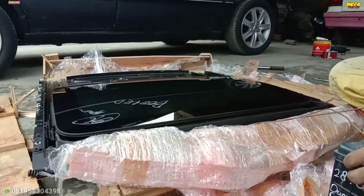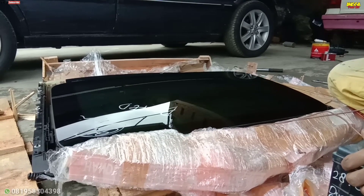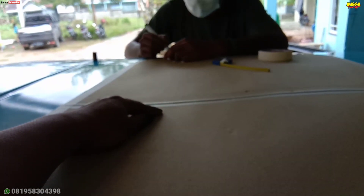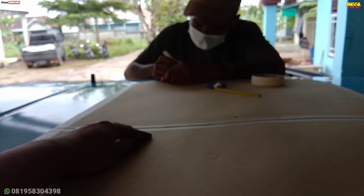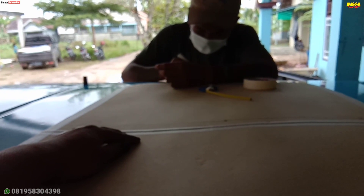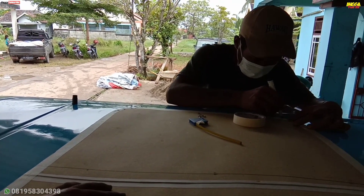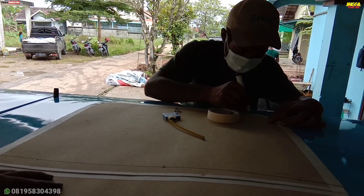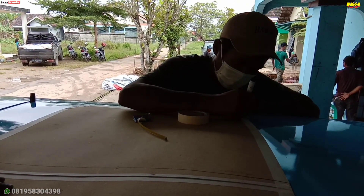Jika sudah dipastikan berfungsi semua dan tidak ada kendala pada unit monroofnya, maka proses selanjutnya kita mal terlebih dahulu ukuran kaca monroof ke atap mobil yang akan kita pasang. Pastikan untuk pengukuran benar-benar pas, jangan sampai longgar karena bisa bahaya — ada celah untuk air masuk bisa bocor jika mal kita kebesaran.